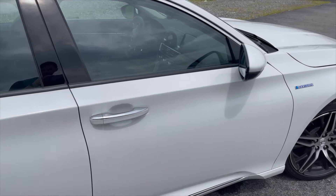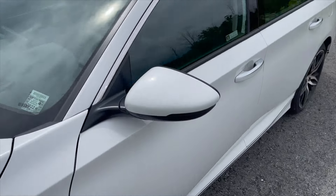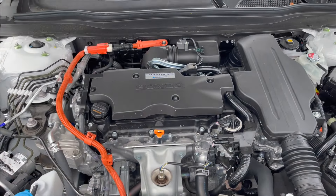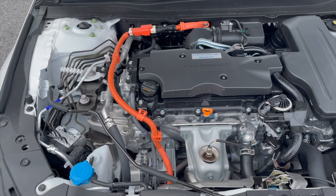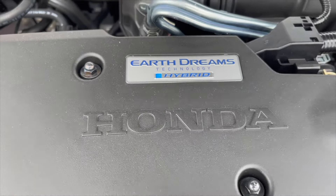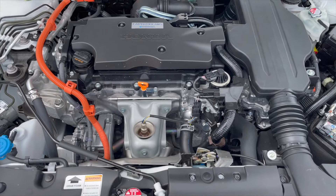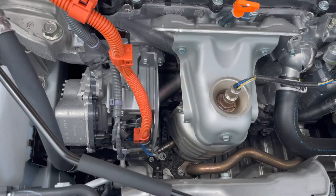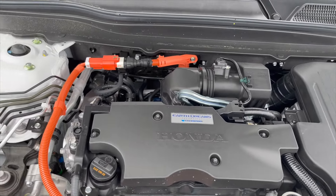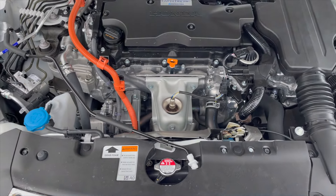I'm going to pop open the hood real quick and show you what's underneath. That's what you get under the hood — you've got the hybrid components right there, batteries on the side, and a huge open space. The downpipe and everything else is pretty easy to reach.